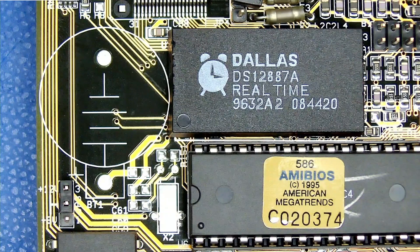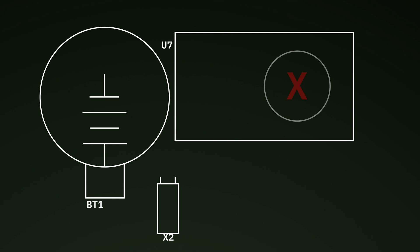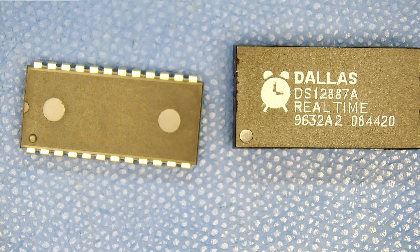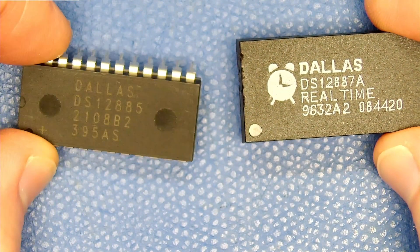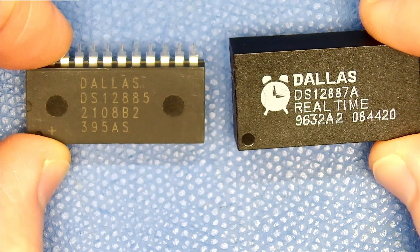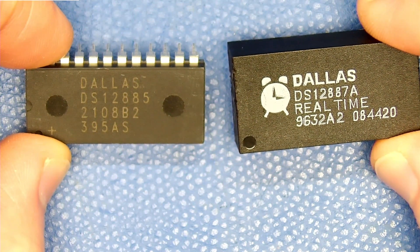Something neat about this particular motherboard is that the board is actually designed to use a standard coin cell battery, along with an external crystal. With those parts installed, the RTC module would no longer need an internal battery. Dallas actually makes a version with just the RTC functionality and no internal battery or crystal, called the DS12885, which is pin-compatible with the original DS12887.